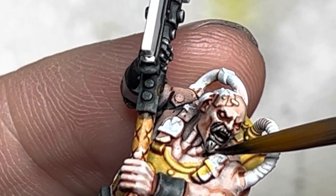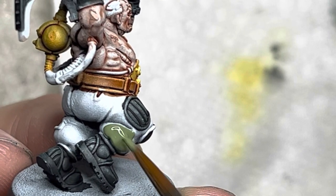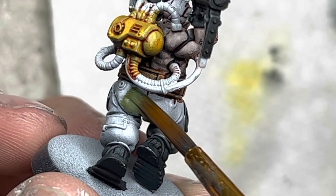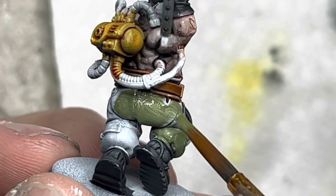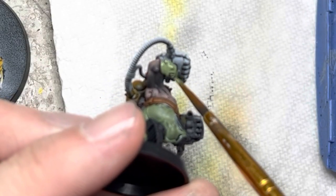Switching to standard acrylics, I used Army Green and this went on the pants of my models. The twin concussion gauntlets got this color as well.